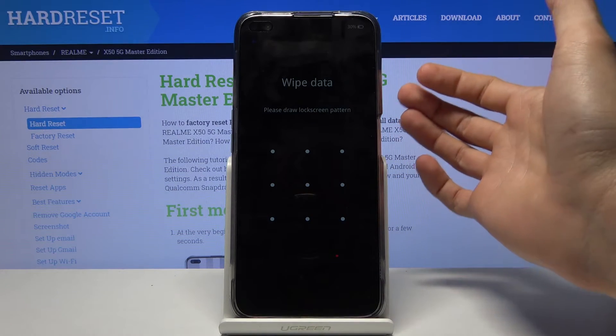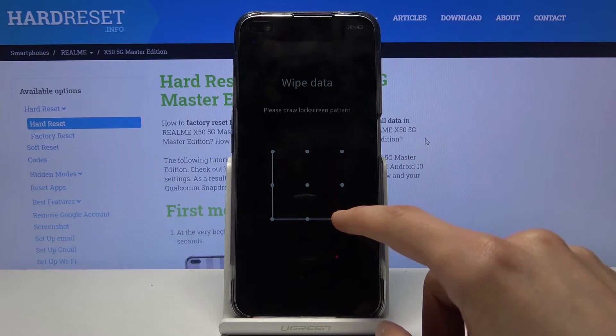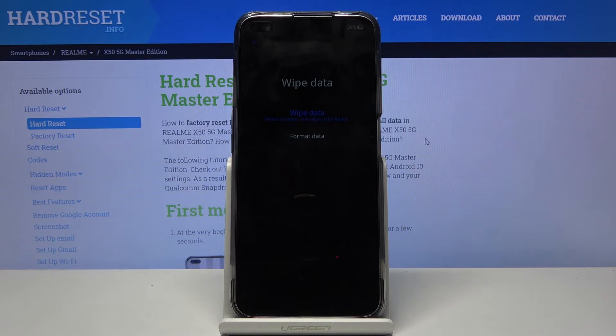If you have some kind of pattern you will need to confirm it. I believe that if you don't have any kind of protection set, it will give you a random number that is provided above that you just need to copy in.